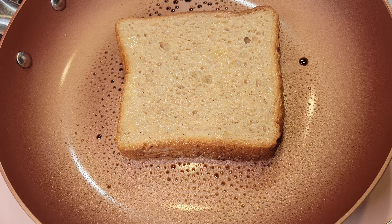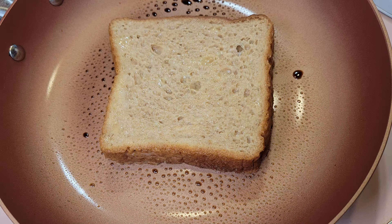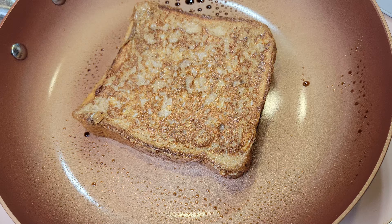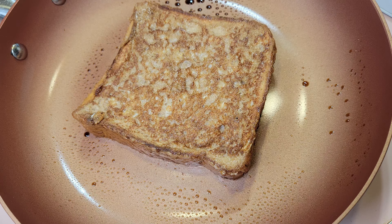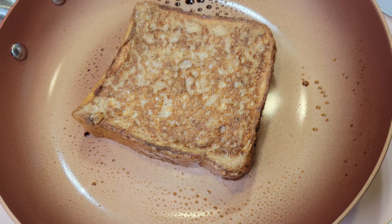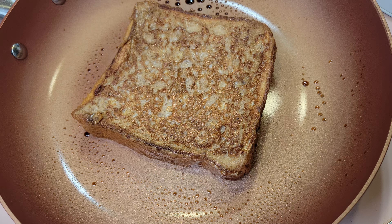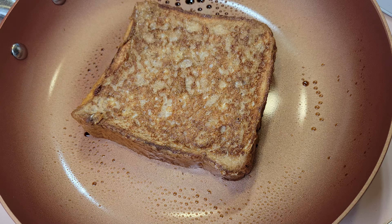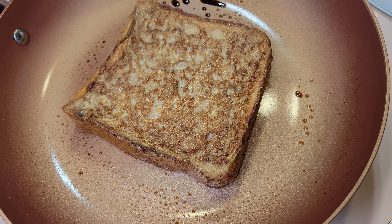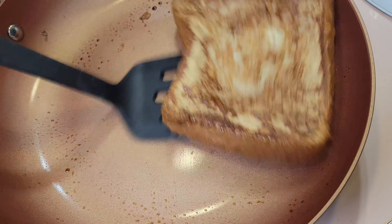Once dunked, transfer immediately to a wide preheated pan on medium heat. I cook them for one minute and 45 seconds on the first side, then one minute and 45 seconds after the flip, then 30 seconds on each side after that — for a total of two minutes and 15 seconds of cooking time per side. Serve these hot, as the longer between making and serving, the more the center will tend to fall in — which is actually normal. I tested quite a few temperatures and this had the best balance between setting the egg mixture for stability and avoiding overcooking, which makes it rubbery.